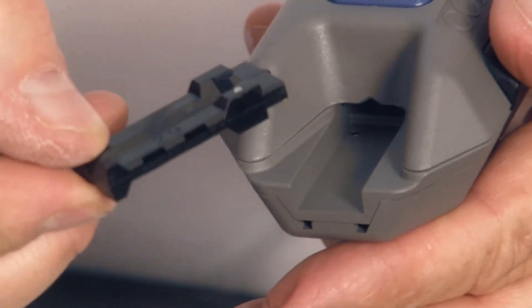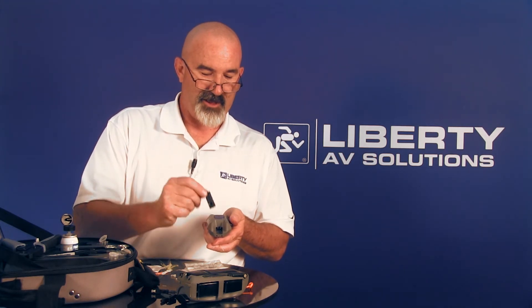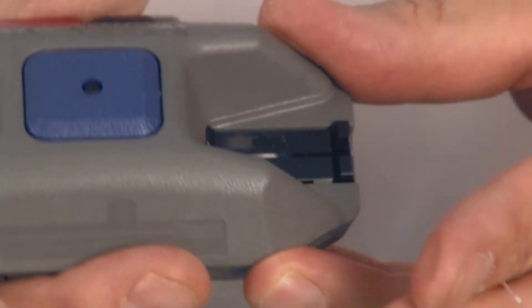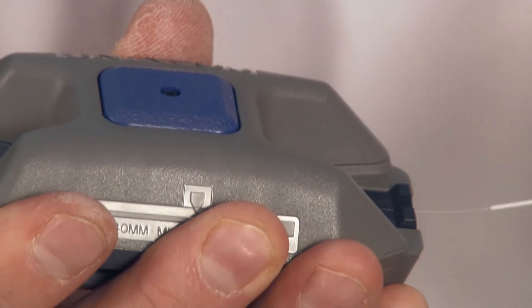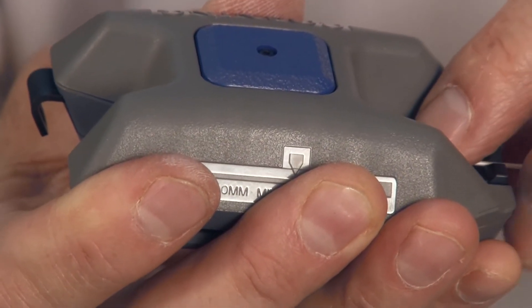Now for the cleaving tool — it's got a template on it. One template is for 2.9 millimeter or 3 millimeter jacketed fiber, and the other template is for 900 micron tight buffered fiber. Since I'm doing 900 micron tight buffered fiber, I'm going to switch it around and make sure it's seated all the way. I'll press both buttons to open the tool, then slide my prepped fiber up into the tool until it stops.